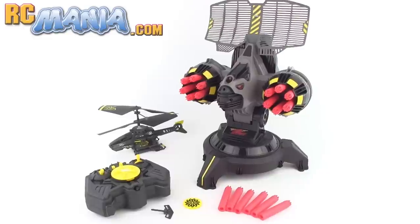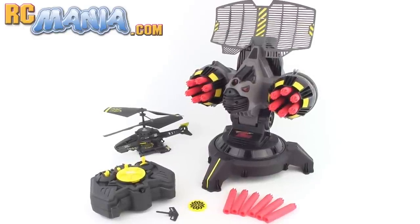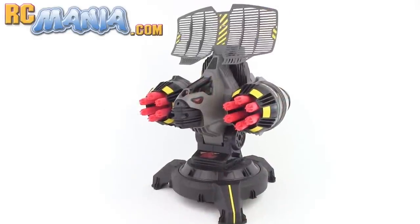In contrast to my usual reviews that look at one RC, the Battle Tracker set comes with everything you see here and the technology to turn it into an entire play experience.